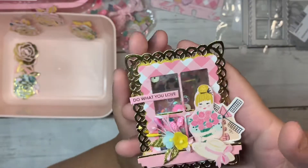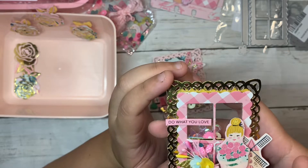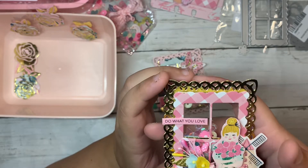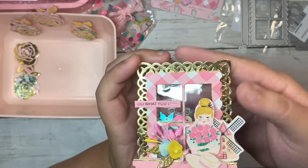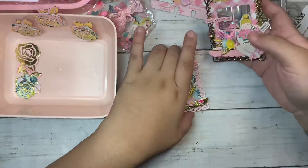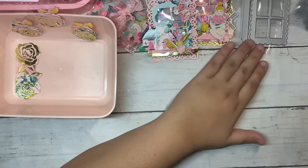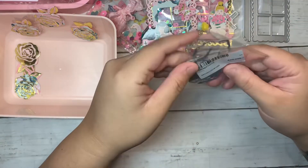Up close you guys can see, and then I added one of those word stickers that says 'Do What You Love.'